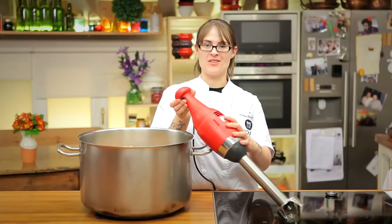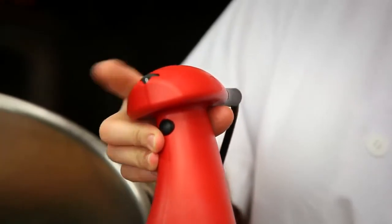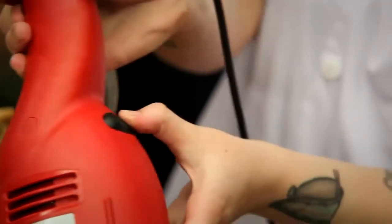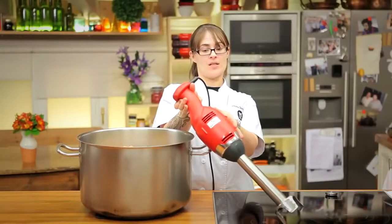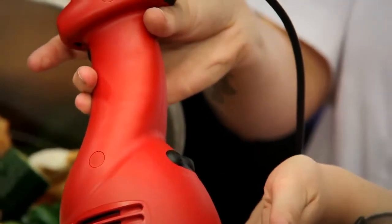To make our gazpacho, we're going to use the highest speed on this immersion blender. So I'm going to turn the dial to 9, and then to start the blender, I push the start button and then hold this button to go into pulse mode. And then to keep the blender running, I'll simply release this button and press the spiral button while releasing this button to keep it in continuous blending mode.